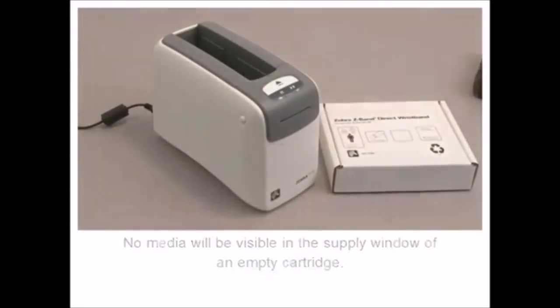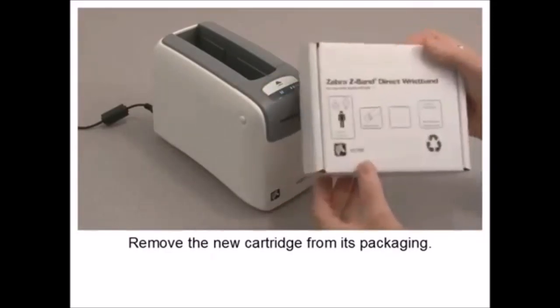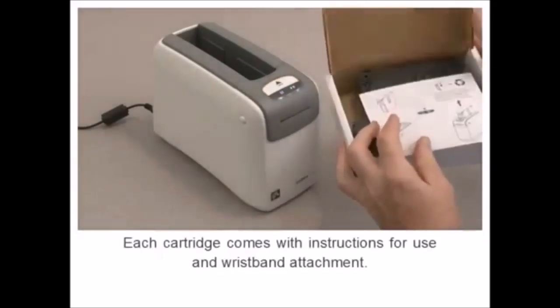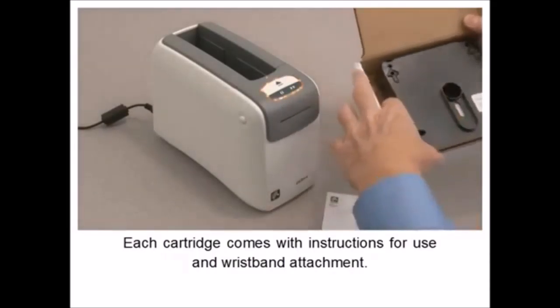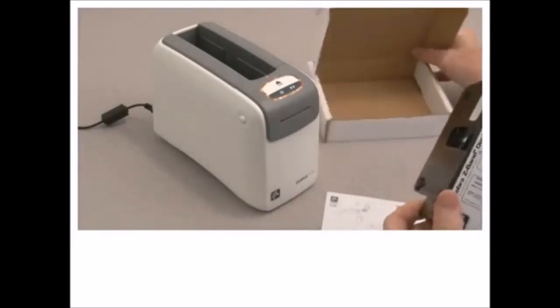In this tutorial, you will learn how to change the media cartridge. The media status indicator will flash orange when media is exhausted. Press the eject button to eject the cartridge.